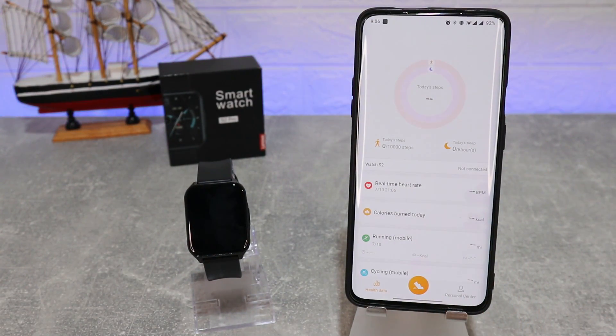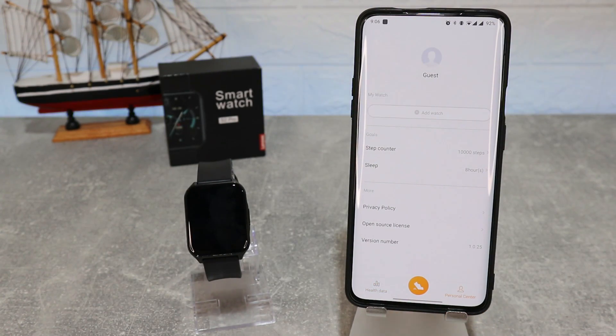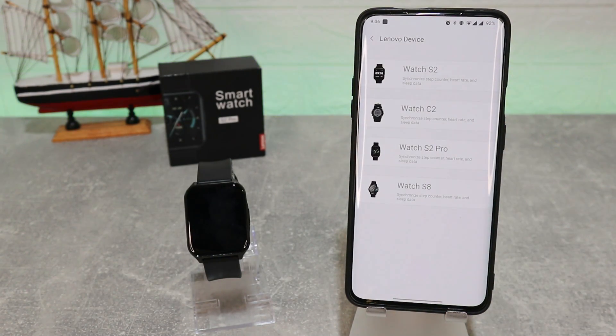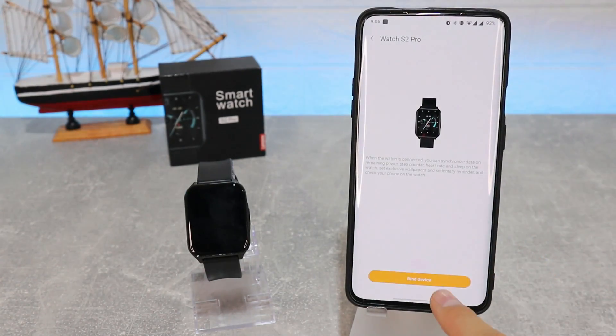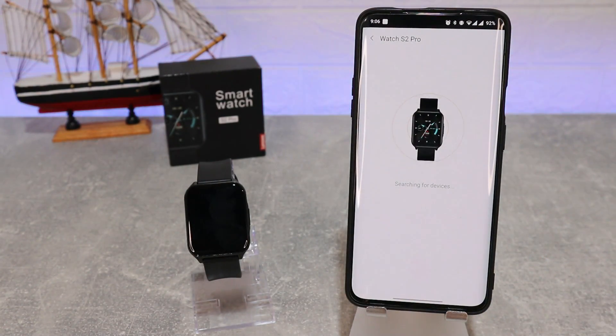In the middle we have the Sports page, and the third page is Personal Center where we can find a device. Here we have all the watches — we have to select Watch S2 Pro, allow, and start the search.